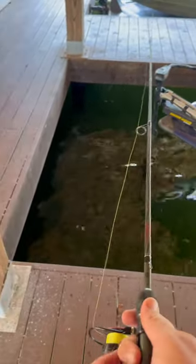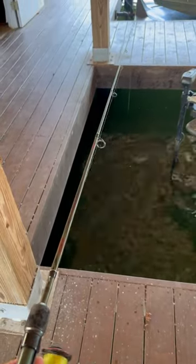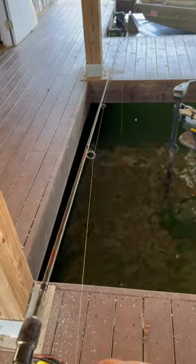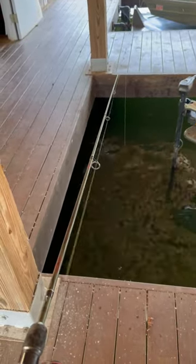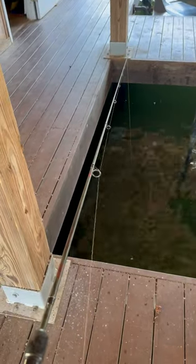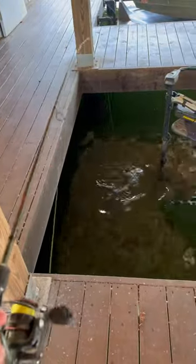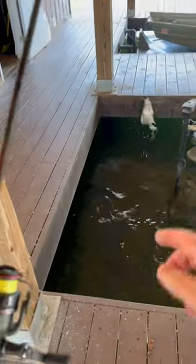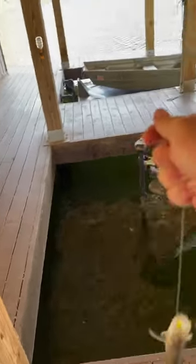Now you just got to get a fish to bite — here fishy fishy fishy fishy. Hey, sometimes it works guys, sometimes they eat it. A good one!